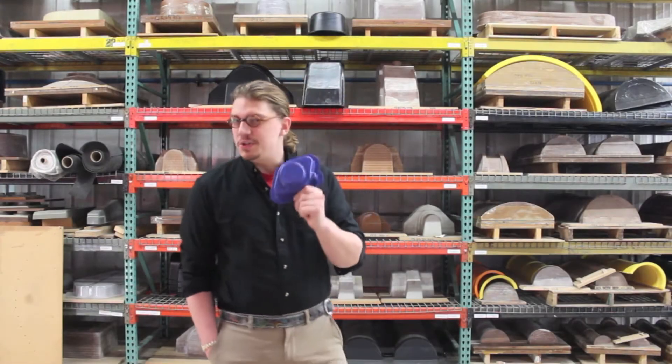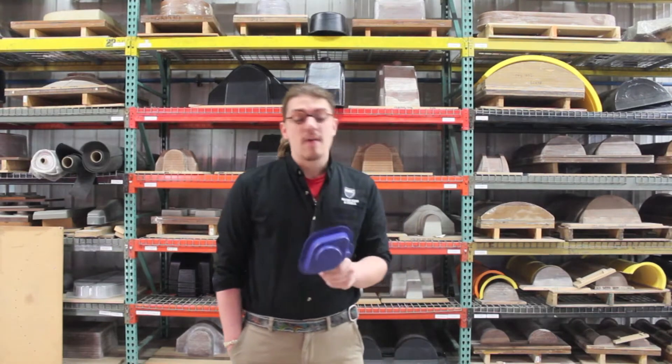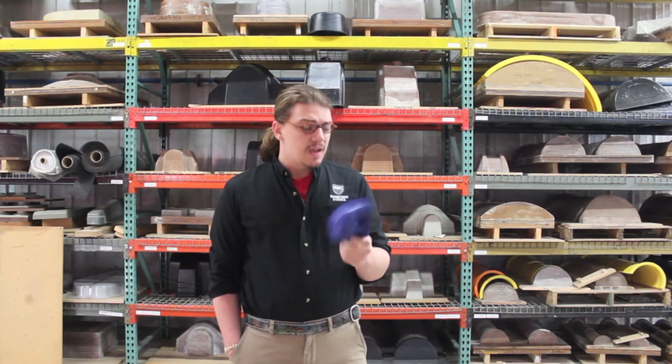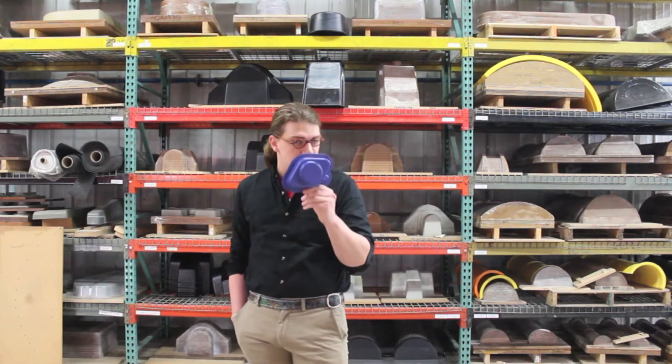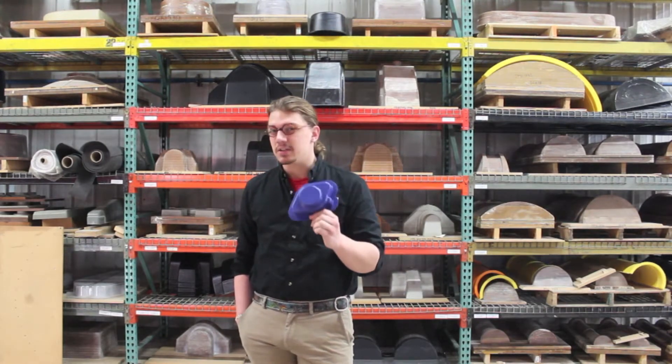This part is an example of one of Machine Guard and Cover Company's many thermoform bearing covers. The difference with this is not only is it blue, but it's formed out of a new material — a special metal detectable ABS plastic.